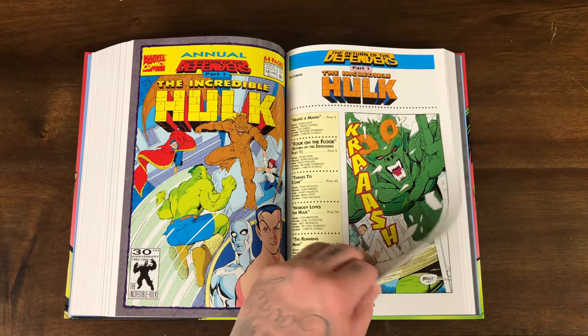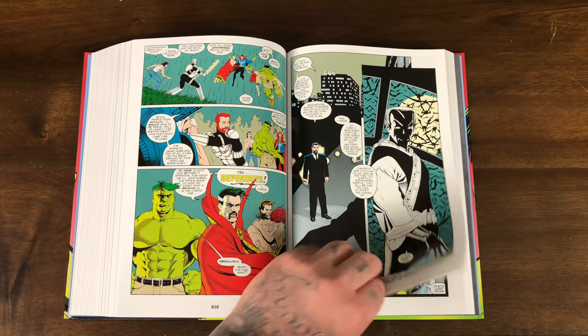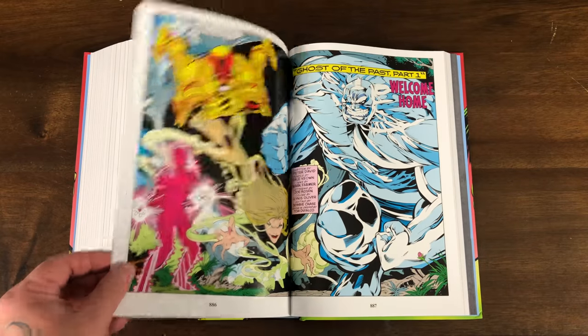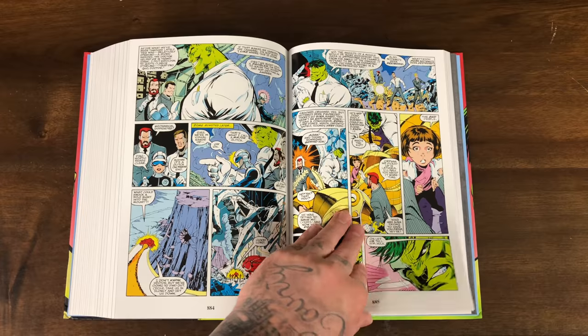Then we have an annual here. A little Defenders action with Doctor Strange. You got Mr. Fix-It, but Greenskin, up against Doc Ock. Look at this — a double page spread here.